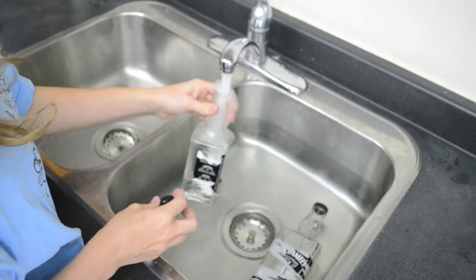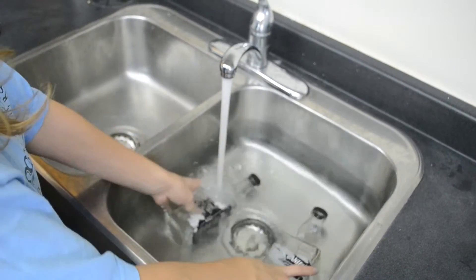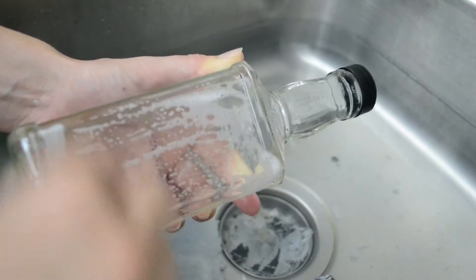Begin by getting two empty Jack Daniel bottles in different sizes and fill your sink with warm soapy water and let your bottle soak for 10 minutes. Then begin taking off the label. Make sure they're squeaky clean before applying any paint.